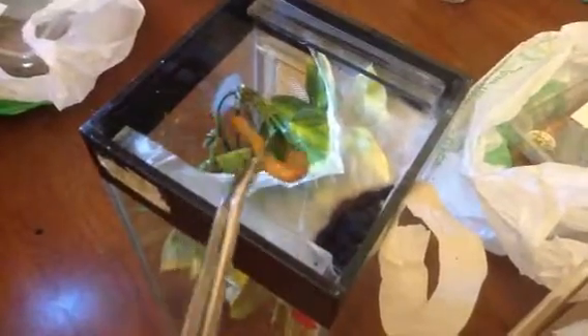Hi everyone, just thought we'd do a small feeding video. I'll probably have to do it in two halves because it's just a bit hard to manoeuvre everything around.